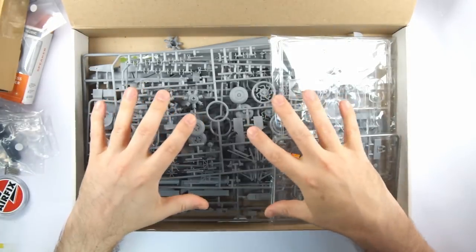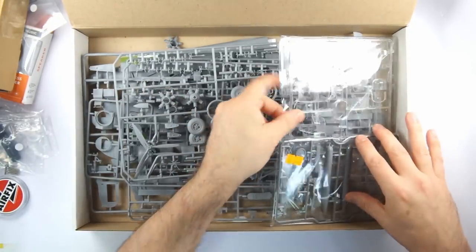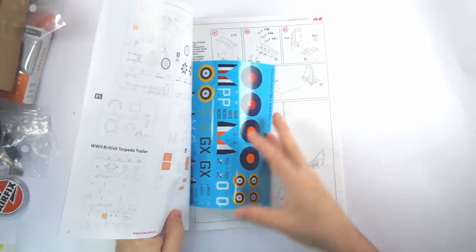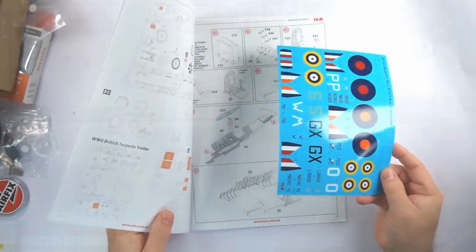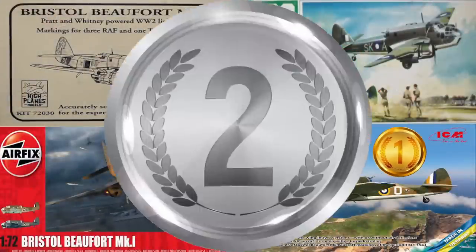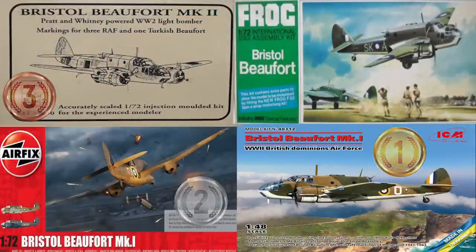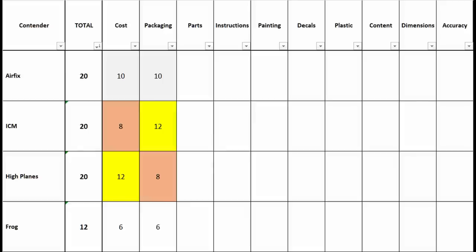Like Airfix, the ICM sprues are bagged together with the transparencies in their own bag, and the decals are tucked inside the instructions. So ICM are a clear winner here, with Airfix a little let down by the flimsy card used for the lower box. The High Plains box is very strong, but inside the packaging is similar to the old Frog kit — and to be fair that box did its job for about 50 years.